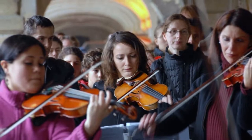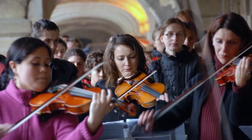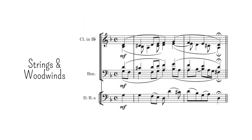As mentioned in the previous video, the strings have a different sound quality because they are played in sections and only occasionally as individual instruments. For this reason, using them as a complementary part will not work, except perhaps for a single double bass, which can stay in the background due to its duller timbre.